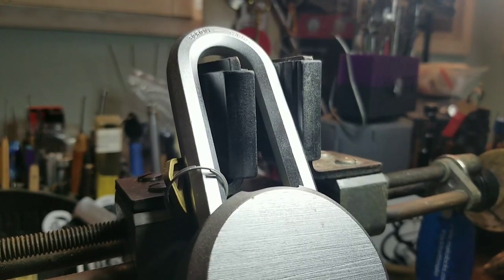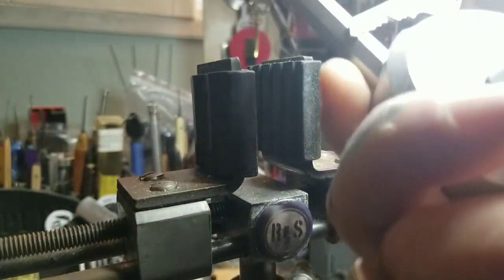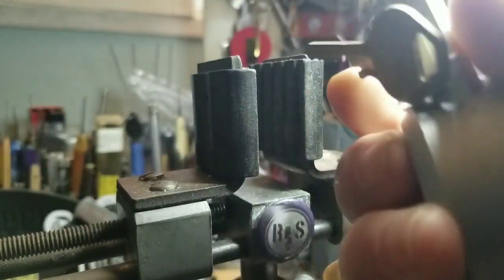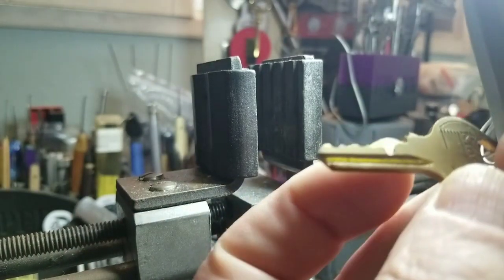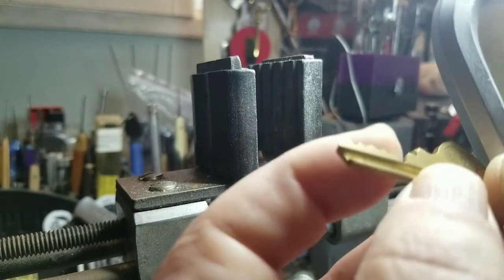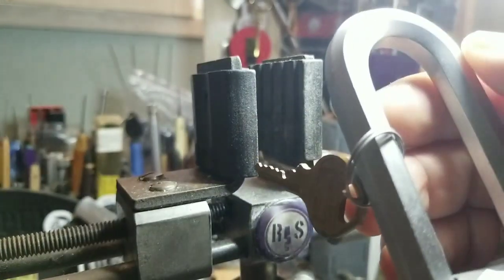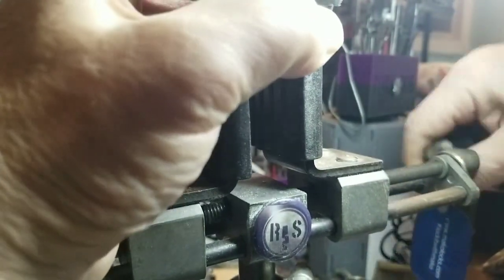Good morning, afternoon, or evening depending on where you're at in the world. Welcome back to Thumper's Lockpicking. I thought I'd just do a picking of a Master lock — I don't know the model number on this one. Here's the bitting on the key, it's a little weird — you can tell that was a last-minute homemade cut. It's got a boron shackle. I didn't test it, but they've been known to lie.